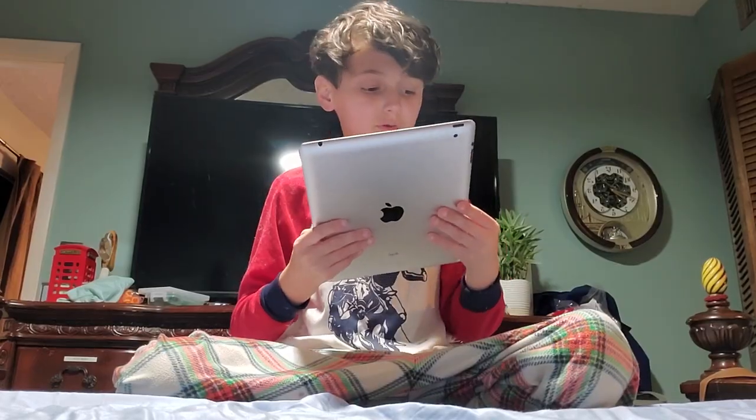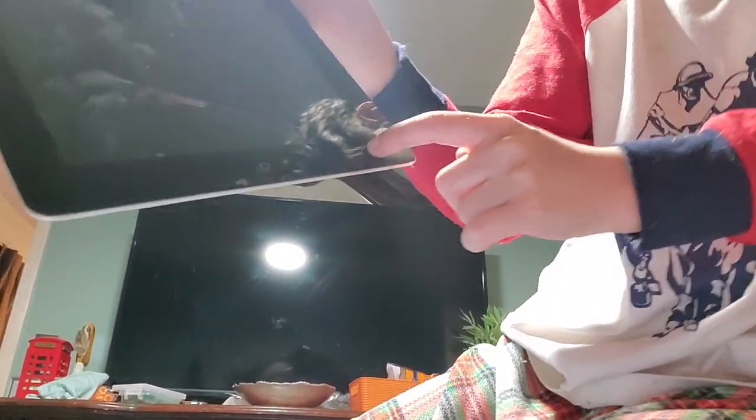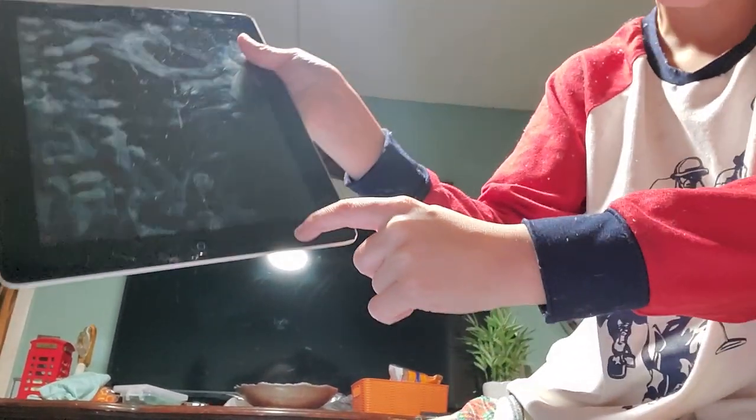Okay, we're going to do one more drop on the side. We got a tiny crack right there — see that one extra crack going down. Peace out.